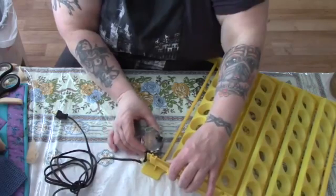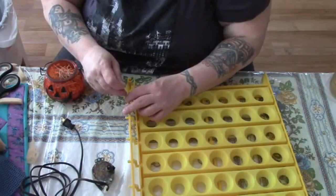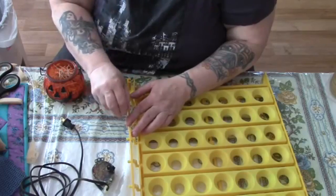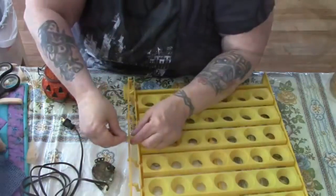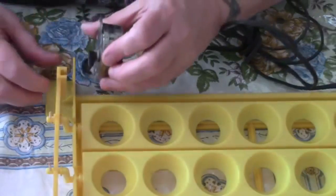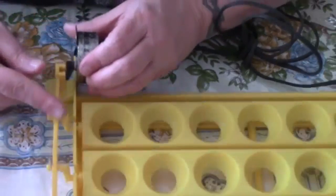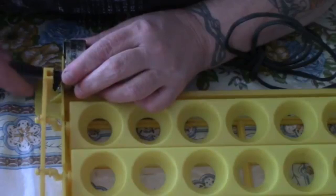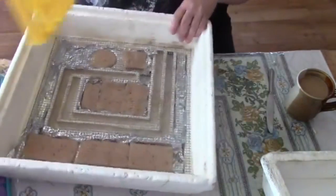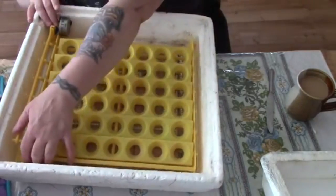I'm using toothpicks — toothpick in, break off, toothpick in, break off. That way they can be pulled out. That'll work. We're going to slip this piece — this is the piece for the motor — we're going to slip this little black piece into the slot of the yellow thing, and then when this turns it will turn the eggs. Make sure that's good and tight. There's the notch for the cord, and that just sits right down inside there. Voila, that's assembled.